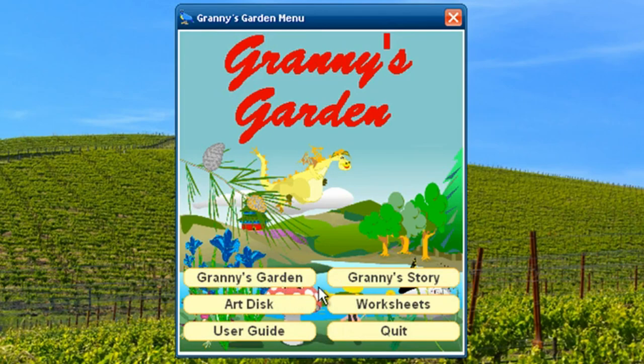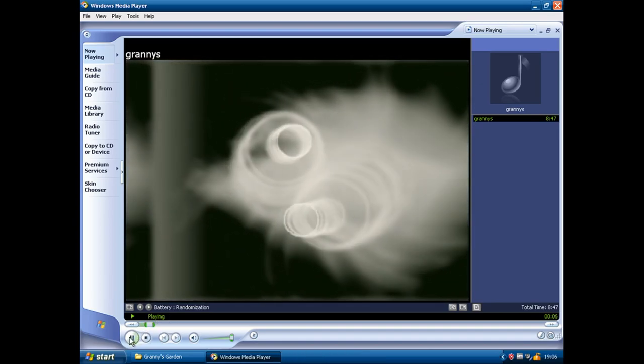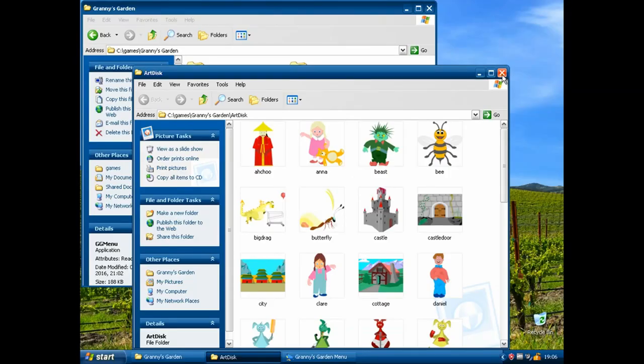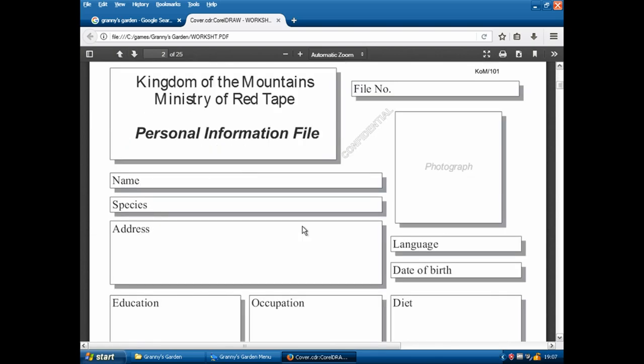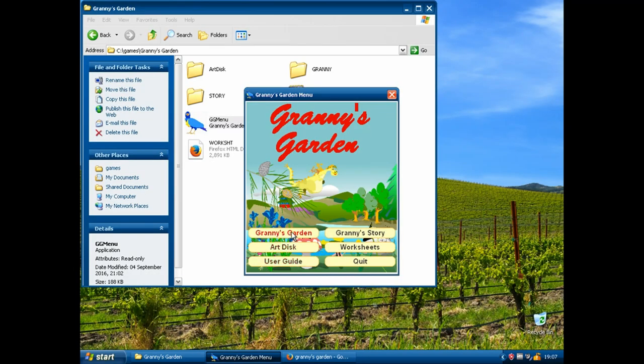We've got a few different options here. Granny's Story - I feel like that's an audio book. Let's click it. Oh my god, it is as well. I did actually listen to most of this before, and it just makes no sense - it's not relevant at all to anything that goes on in the game. Art Disc - oh yes, we'll get a proper look at those when we actually play the game. Worksheets - why were they doing this in CorelDraw? I'm very confused. User's Guide - we don't need no user's guide. Let's just play the game.